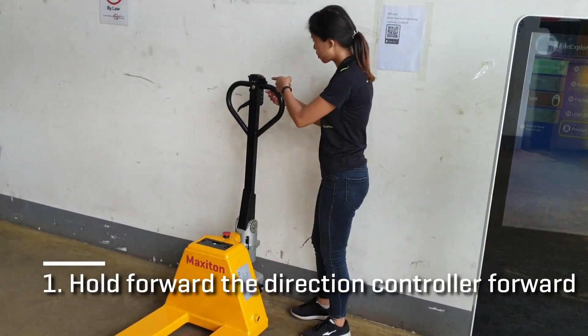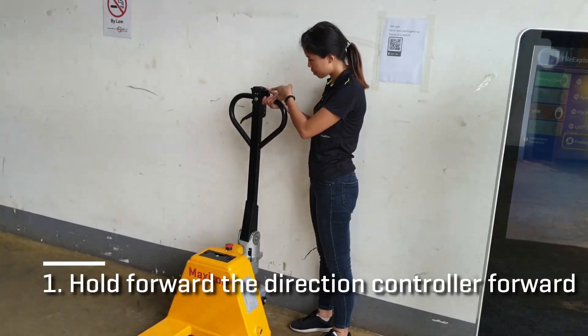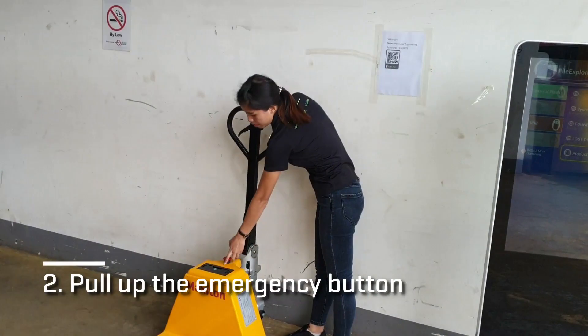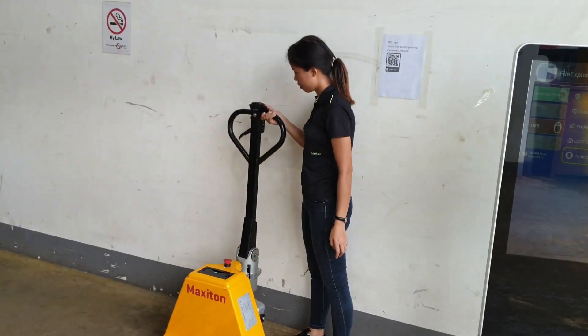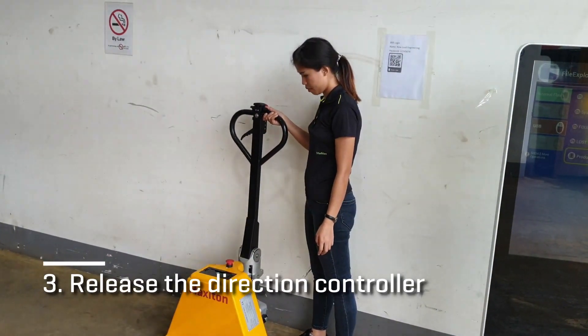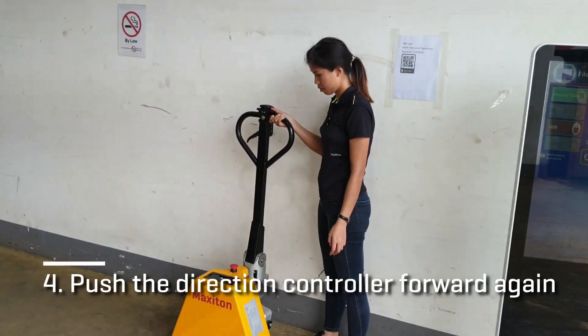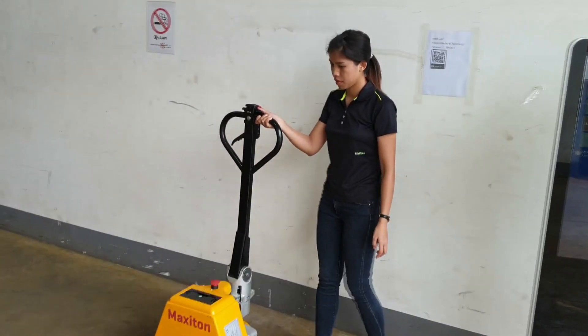At the power-off mode, hold the direction controller forward. Then pull up the emergency button. Release the direction controller. Now you can push the direction controller forward again to move the pallet truck.